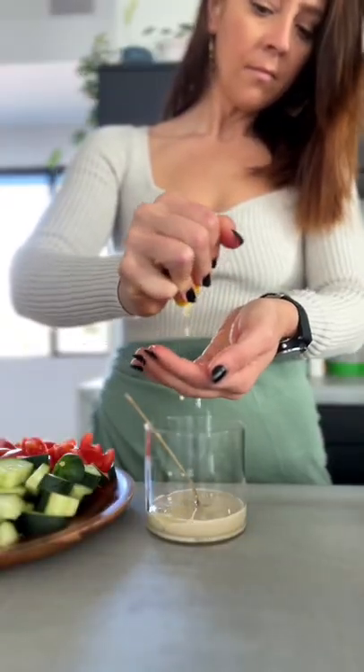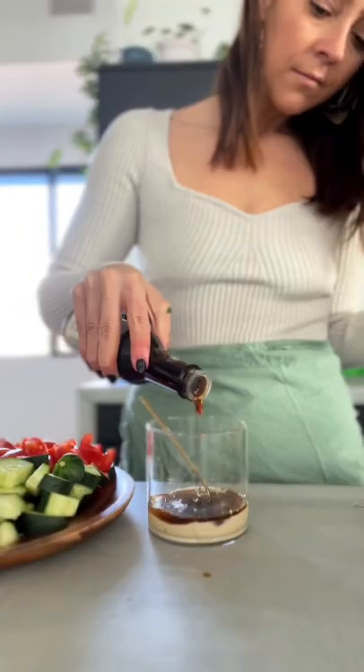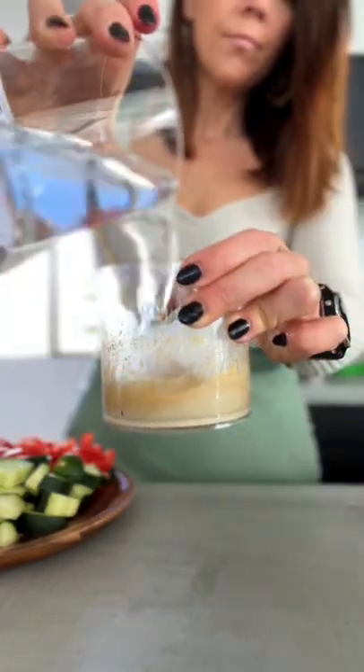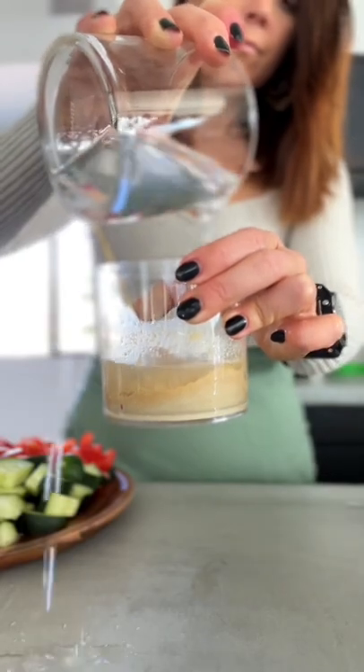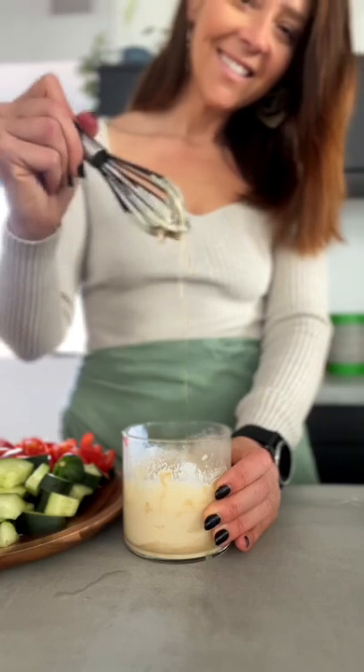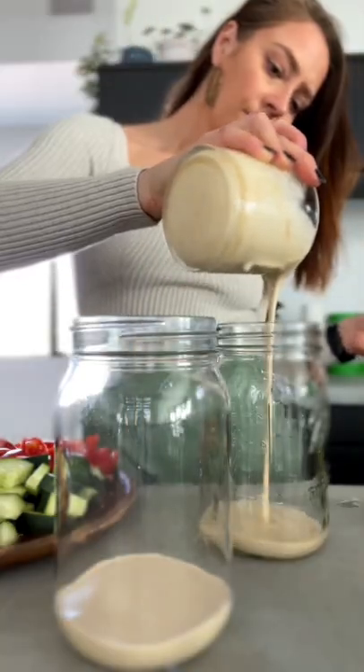We're gonna add some tahini, lemon juice, and coconut aminos into a bowl and stir that up. Then we're gonna add some water — try not to spill it everywhere like I did, but if you do it's fine, clean it up. We're gonna add some garlic powder and mix it until it's super smooth, then divide it between two quart-sized mason jars.